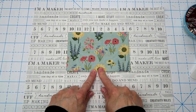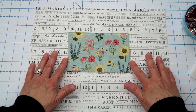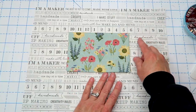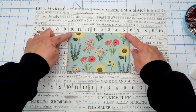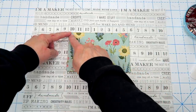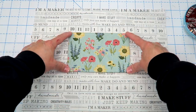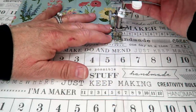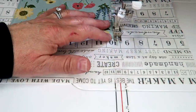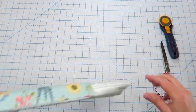Here's our finished top edge of our pocket and now we're going to add this to our lining. We're going to center the pocket horizontally on one of our pieces of lining — mine are about four inches in from either side and about three inches down from the top. Take this over to the sewing machine, back stitch at both ends, and sew all the way down this side, across the bottom, and back up the other side. When you go across the bottom, make sure you are closing up that opening in your pocket. This piece of lining is now done, so we'll set both lining pieces aside.